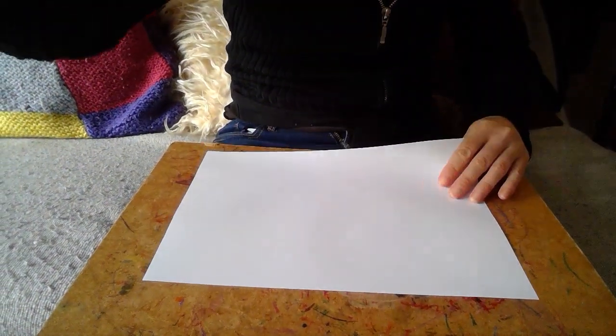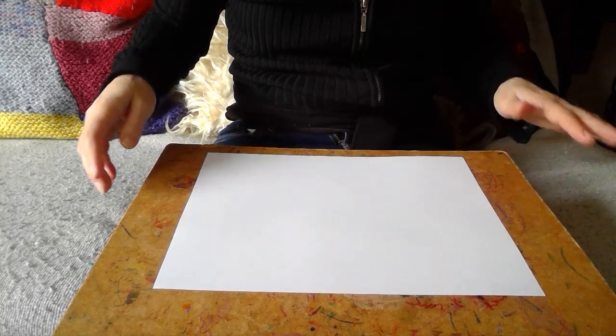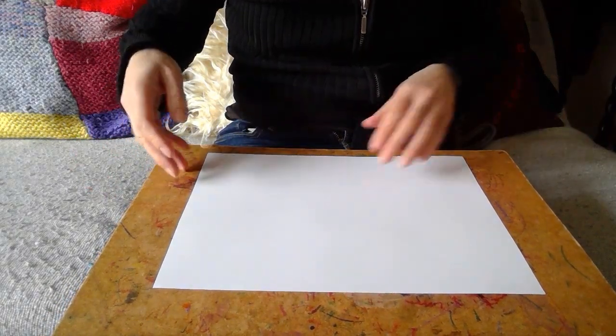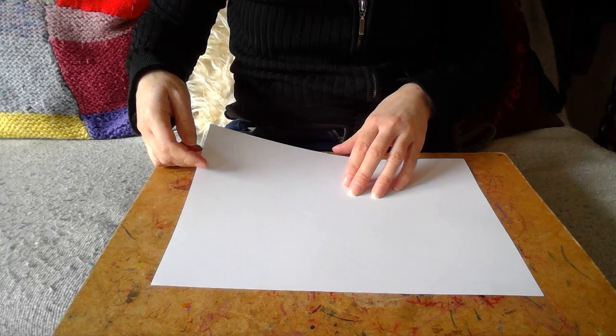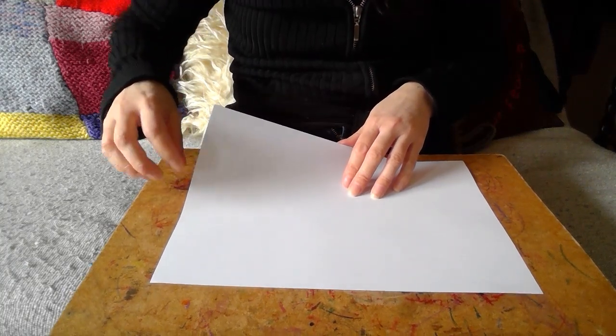If you grab a board, hopefully in doing this we'll forget about all of that. Let's think about other things. A piece of paper — this is the technique I use to really take me out of thinking and just get absorbed into something beautiful. So first of all, we're going to make a square, and we might as well make a square of this entire A4 form.